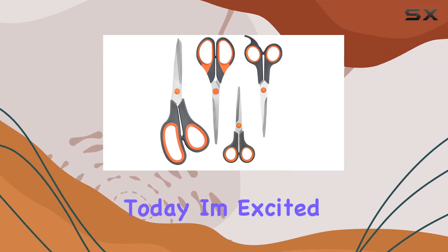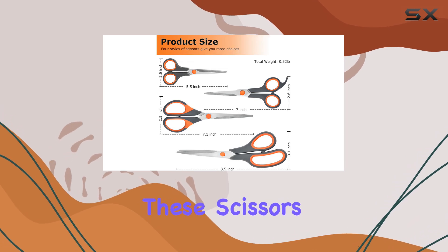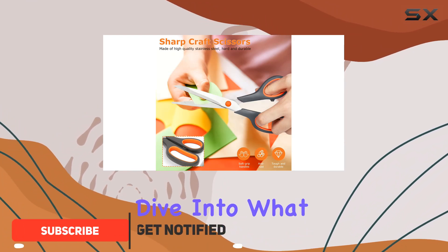Hey everyone, today I'm excited to share my thoughts on the Ultra Sharp Craft Scissors Set by Chland. These scissors are an absolute game changer for any crafting enthusiast or DIY lover out there. Let's dive into what makes them so impressive.